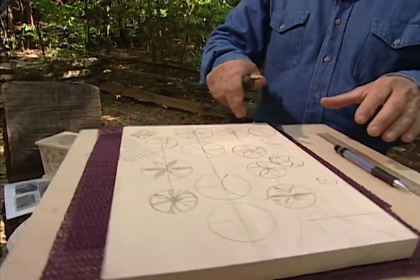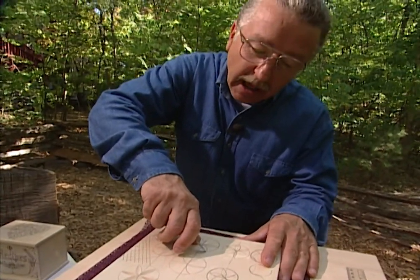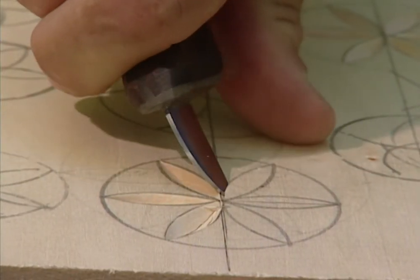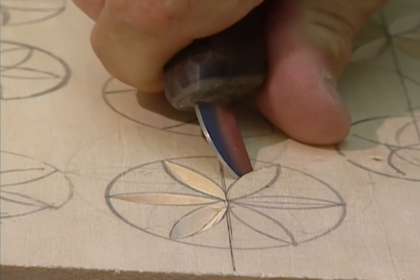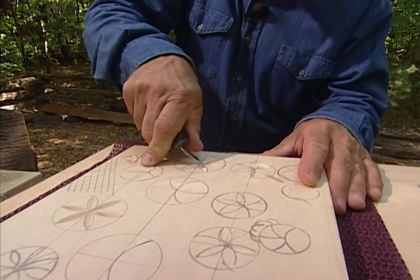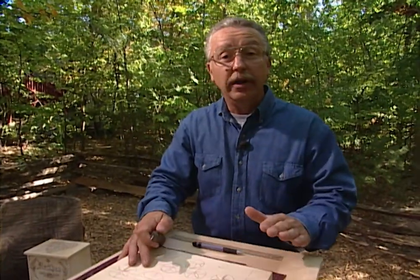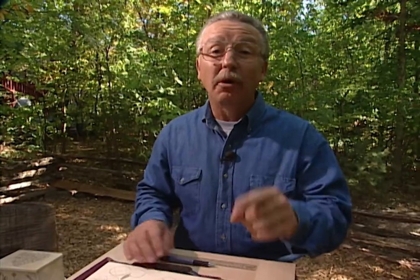Another handy item is a Lazy Susan, so that you can rotate your work as you're working on it. Almost vertically, carve all the way to the bottom of that chip. And if you've done it right, it'll flick out of there neatly. The right tool, the right wood, a Lazy Susan, and a little bit of practice, and we're ready to start on our personal heirloom.